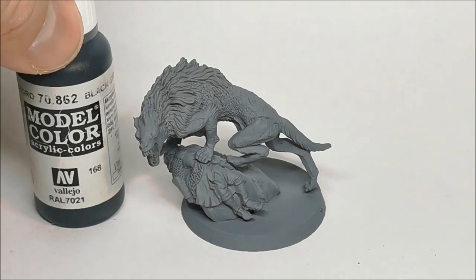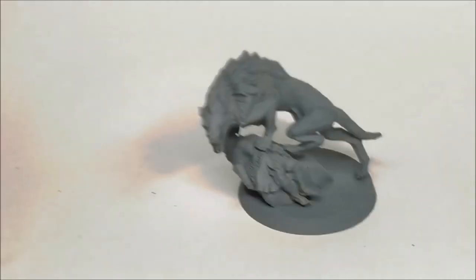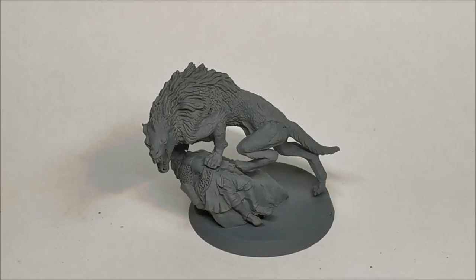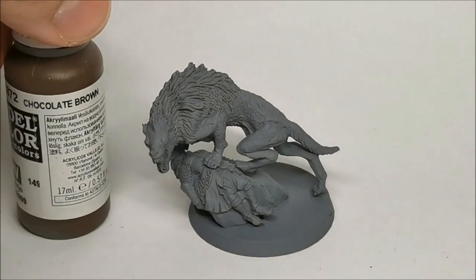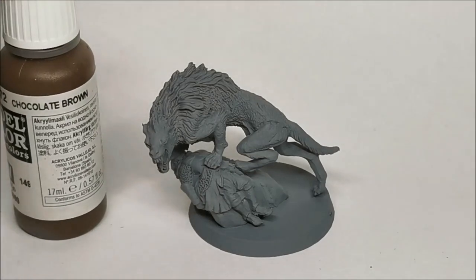I'll also be using black grey on his boots, right at the bottom past where his shin guards are. Then for the trousers and shin guards I'll be using chocolate brown - that's a very good colour just for giving a base brown, very basic. I'm also going to be using chocolate brown over the Warg itself, so the entire Warg will get a coat of chocolate brown as my starting point.